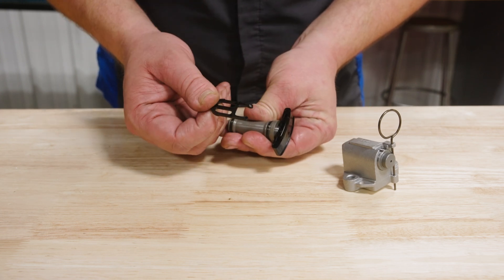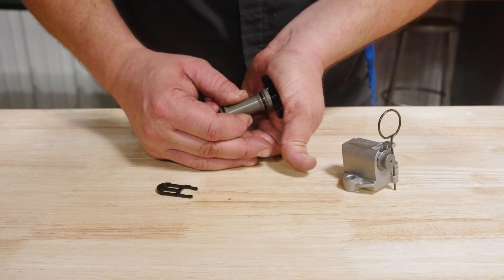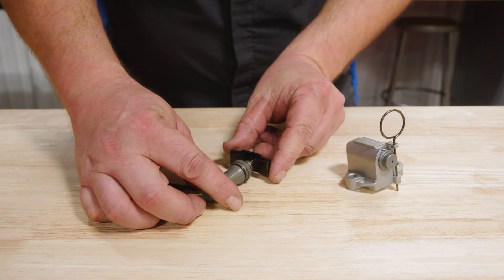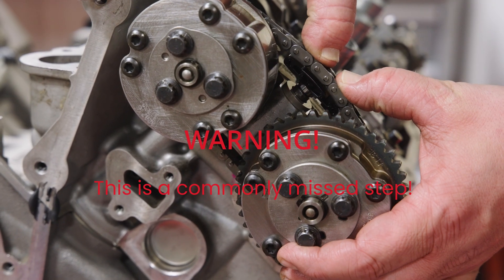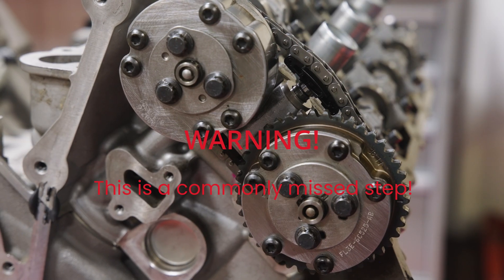The tensioners come with a compression limiting clip which prevents premature activation. Once the tensioners are installed and the phasers and secondary chains are in place, you must make sure to compress and release the tensioners to properly activate. Failure to manually activate the secondary tensioners can lead to catastrophic engine failure once the secondary chains wear over time. Do not forget this step.